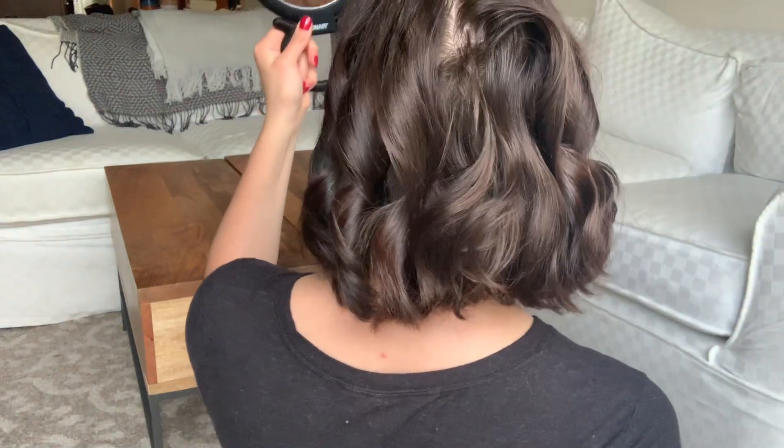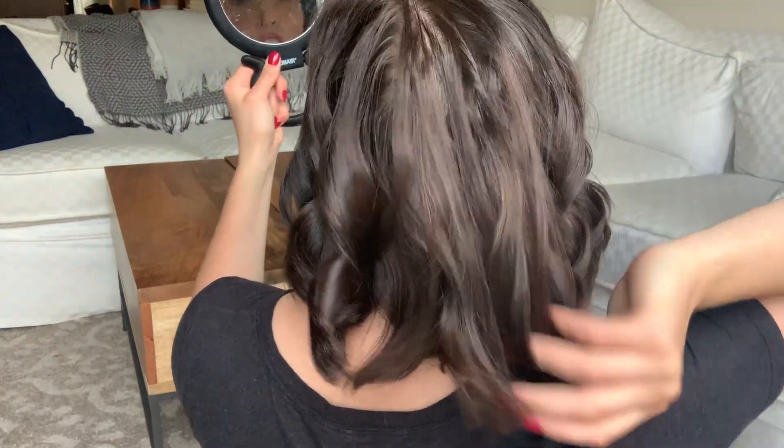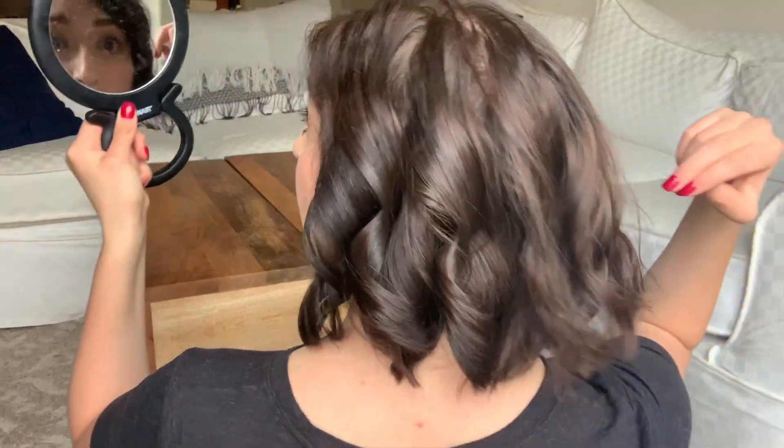I don't worry about the back too much, to be honest. That's my first layer done. I'm going to take down this top section — still have a lot of hair left to do. Now I check the back with a mirror to see if I've missed anything.